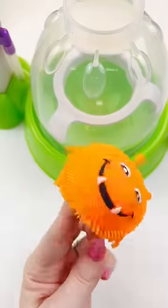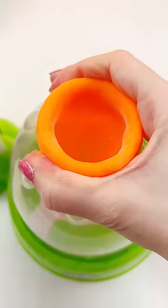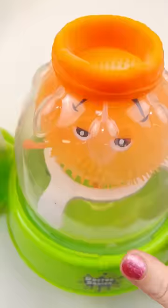Ma'am, what are you doing to that monster? Stop that! Let's see if we can make a monster squishy with this cute little guy. I'm going to try and put him onto the squishy maker just like I do the regular squishies and pump the air out.